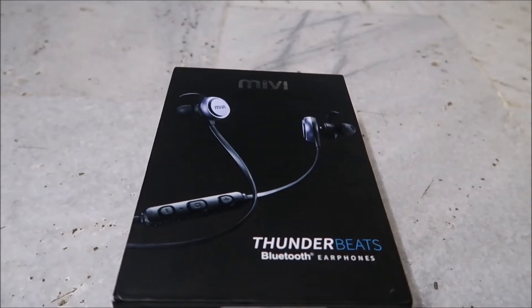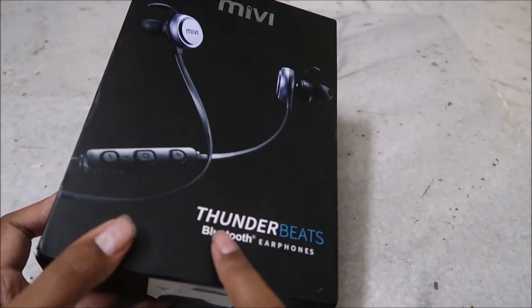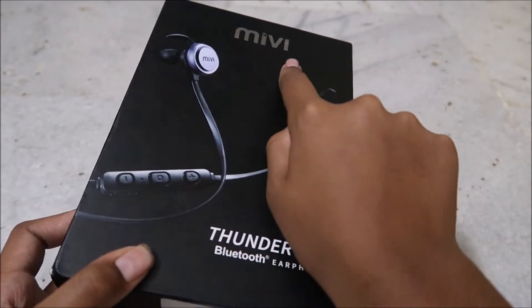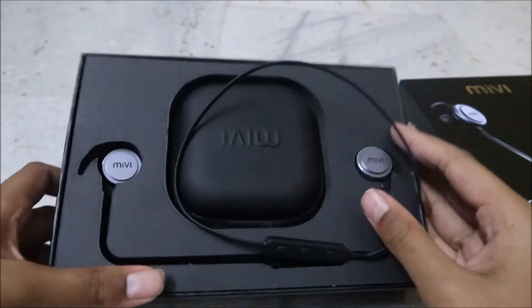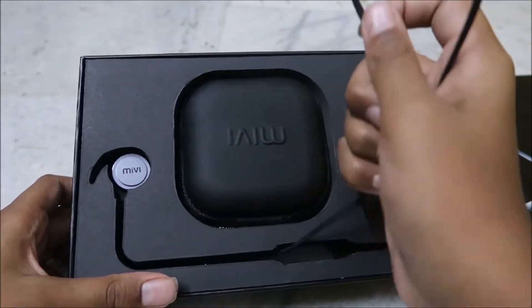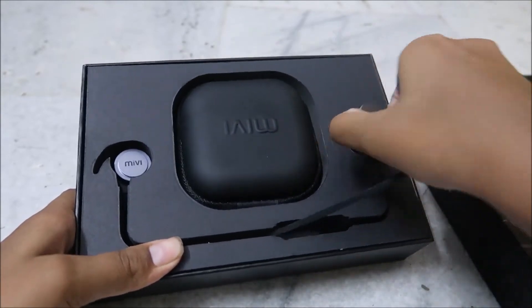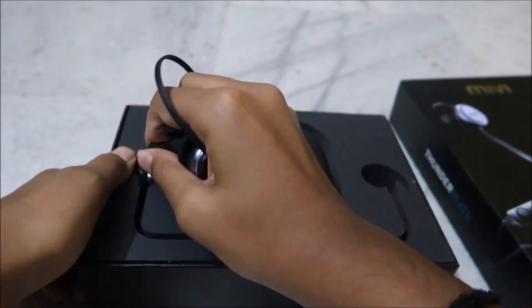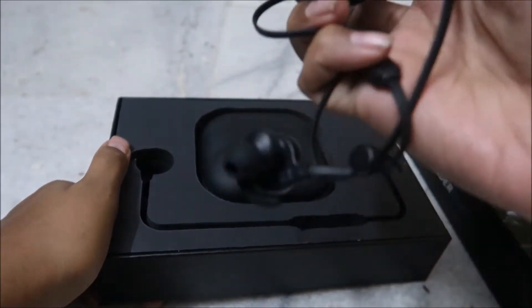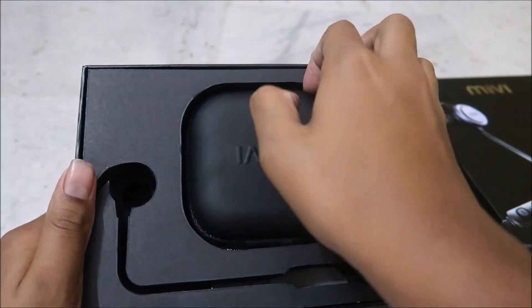So let's start the unboxing. For the overview, we have the Thunder Beats packaging here with Miwi's branding. Let me open it — wow, here we have the Miwi Thunder Beats. Let me just take them out; the other piece goes here. Let me keep them aside — and here we have a cute little box.